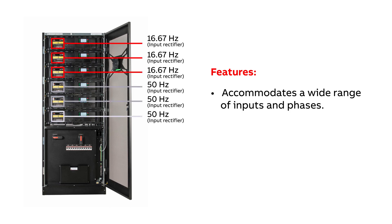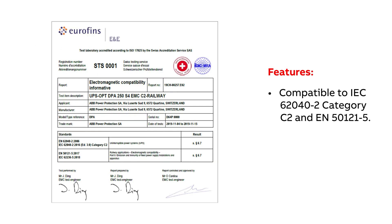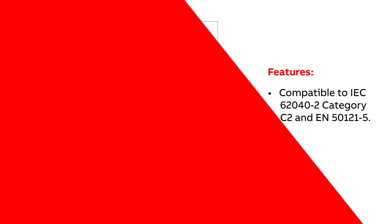The DPA250S4 for railway accommodates a wide range of inputs and phases, from 16.7 to 75 Hz. The output can be converted into three phases at 50 Hz for the critical load. This system is compatible with electromagnetic standards for railways, such as IEC620402 Category C2 and EN501215.